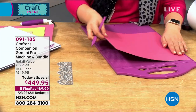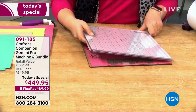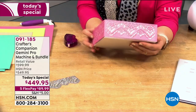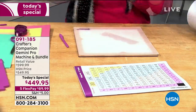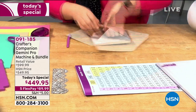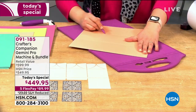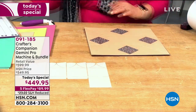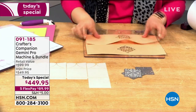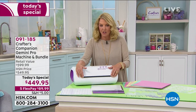We've had so much fun with this because it's incredible what you can now do. This was actually your request - we have sold thousands of the original Gemini machine, and we've done a midi machine which is a little bit smaller. But because you asked for it, Sarah and her team have taken two years and created what's called the Pro. What makes the Pro very different is that you can now fit up to a 12-inch item in there - 12 inches across.